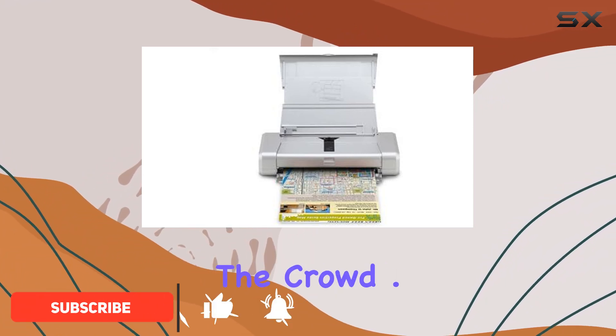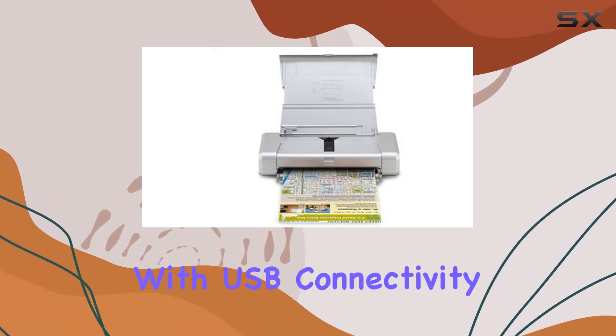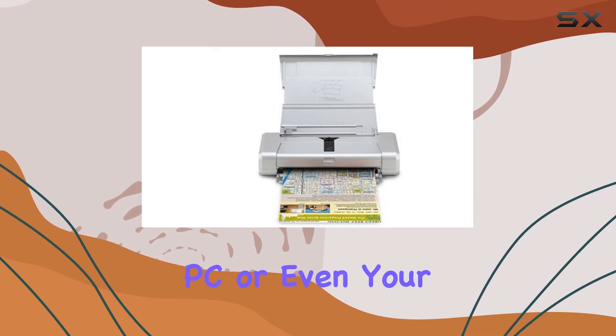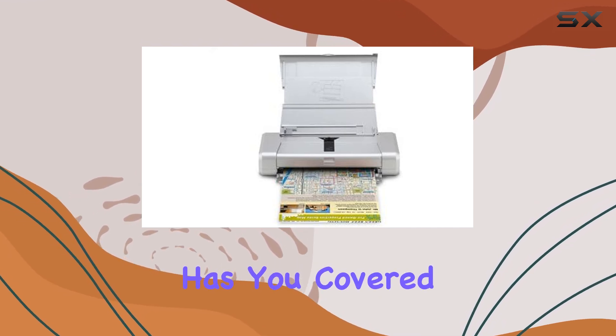this printer stands out from the crowd. Let's talk about connectivity. The PIXMA IP100 comes equipped with USB connectivity, ensuring seamless printing from your laptop, PC, or even your smartphone. Whether you're at home, in the office, or on the go, this printer has you covered.